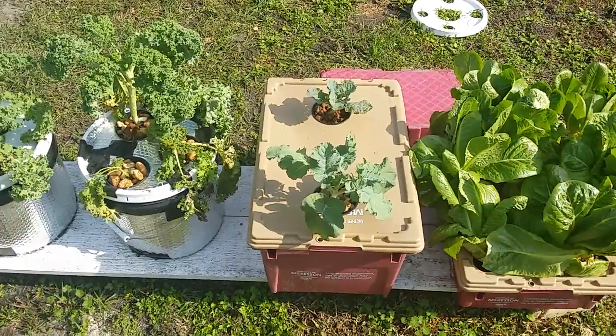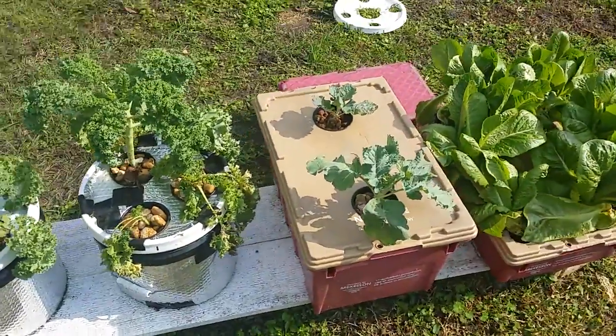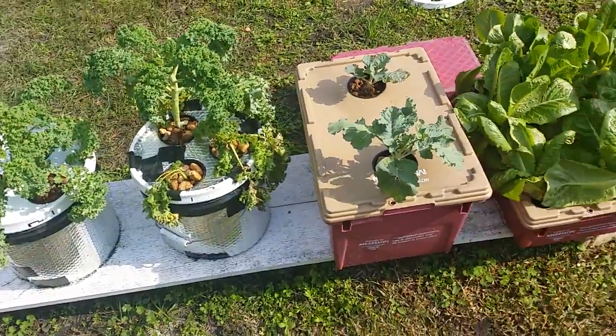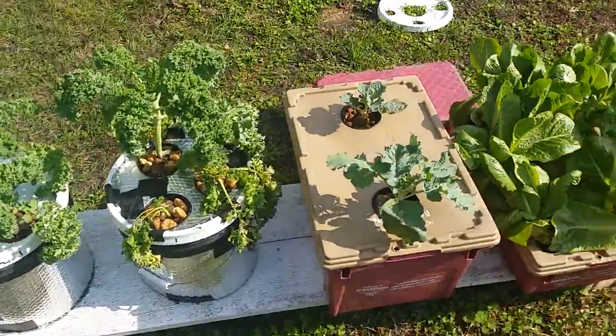Remember I had the kale and all that stuff going in the indoor setup? The cracky method. Actually the broccoli wasn't — it was on air stones. And I had kale on air stones and one that wasn't. I told you my story about the aphids and everything, so what I did was I came out here and made a few setups to put it in.